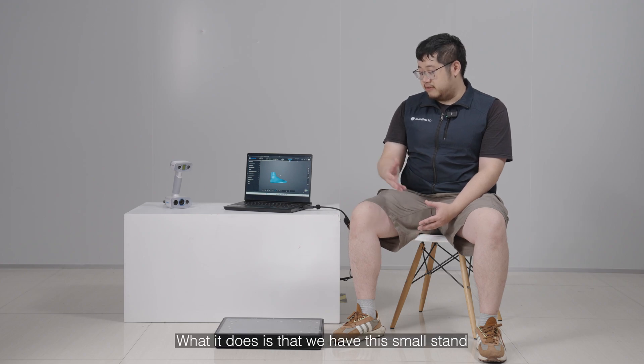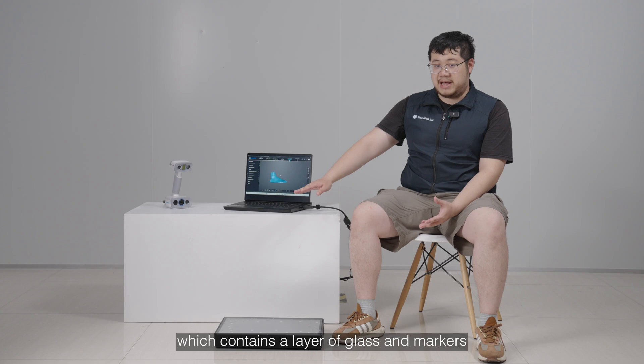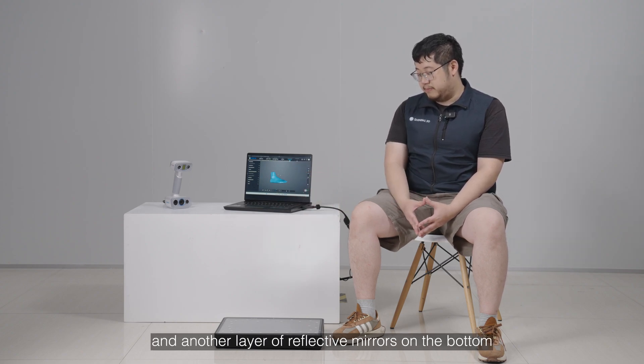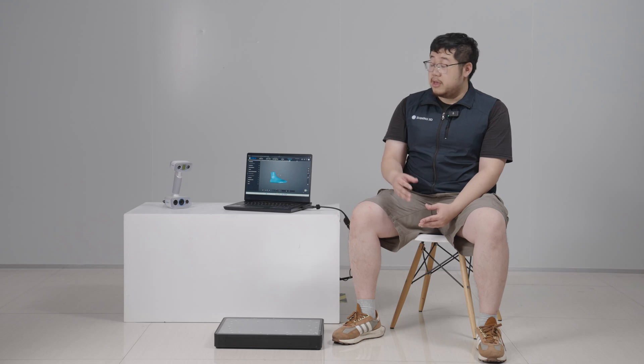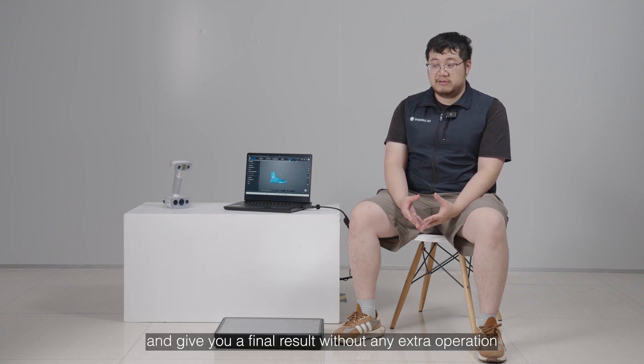What it does is that we have this small stand which is both portable and easy to use, which contains a layer of glass and markers and another layer of reflective mirrors on the bottom. This will help you to scan both top and bottom surface at the same time. Meanwhile, in our software it's possible to automatically stitch both sides together and give you a final result without any extra operation.